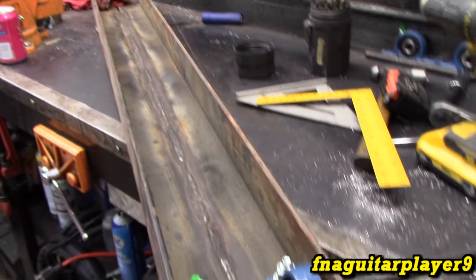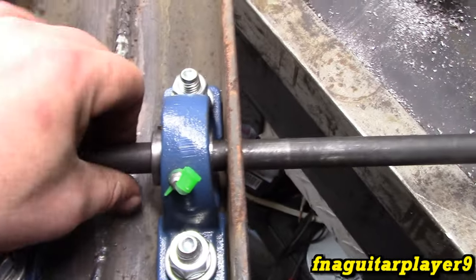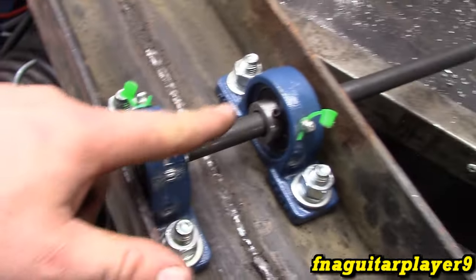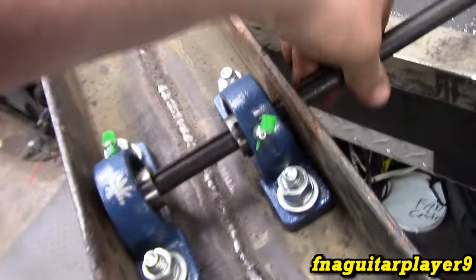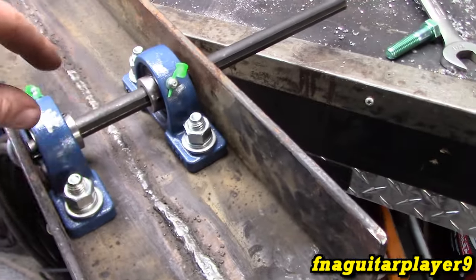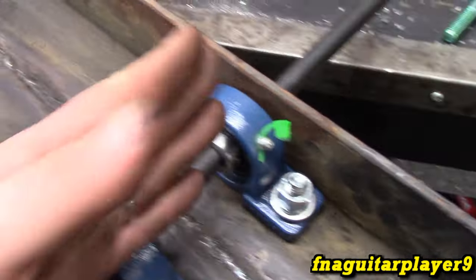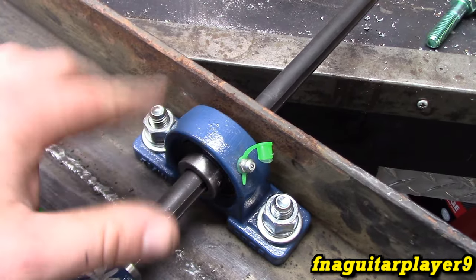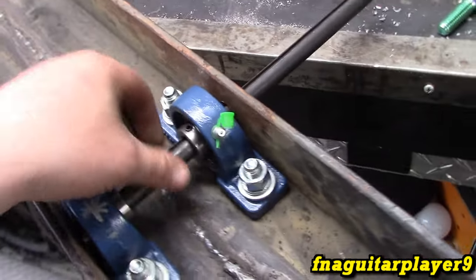Building up today - got the metal welded together here and started drilling holes for the pillow block bearings. Just test fitting everything - all the bolts are pretty tight but not snug. These are self-aligning, self-adjusting bearings and they turn pretty true. Got the holes marked on the other side - they're going to be elongated for adjustment. This side is going to be rigid other than the slight adjustment in the bearings themselves. The elongated slots let me fine-tune it just a tiny bit if necessary.